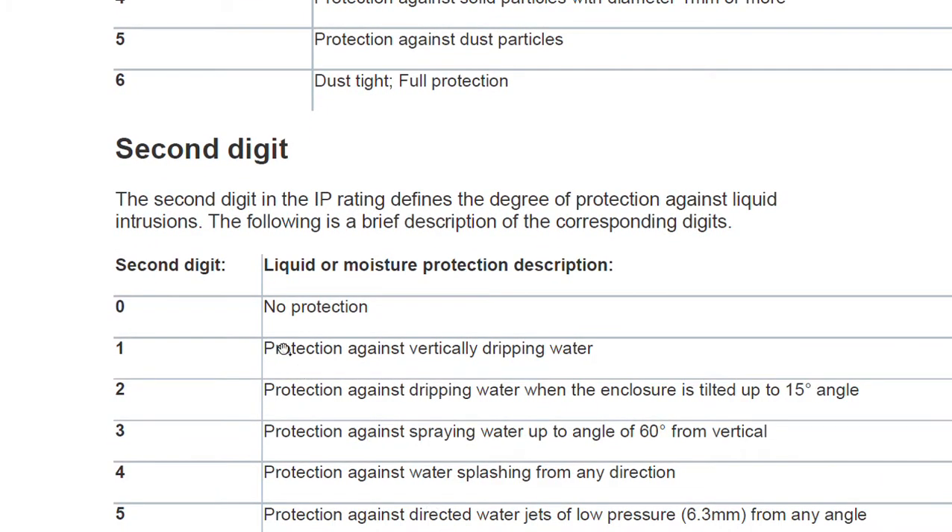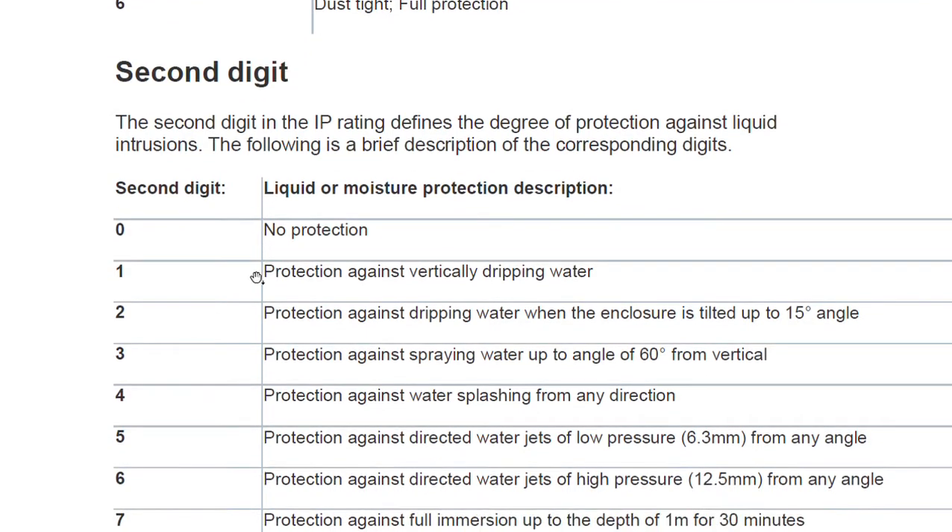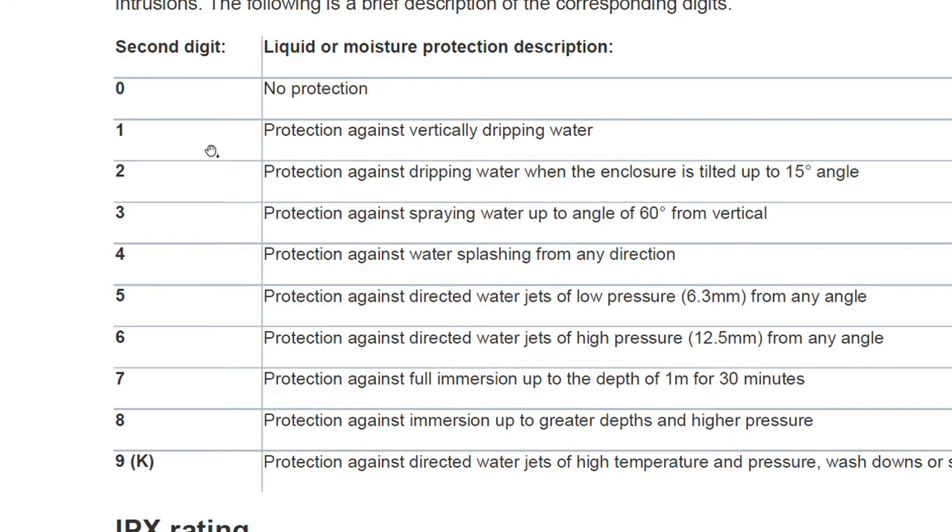The second digit in the IP rating defines the degree of protection against liquid intrusion. Here is a brief description of the corresponding digits: zero means no protection, and the subsequent digits go up to protection against vertically dripping water and beyond.